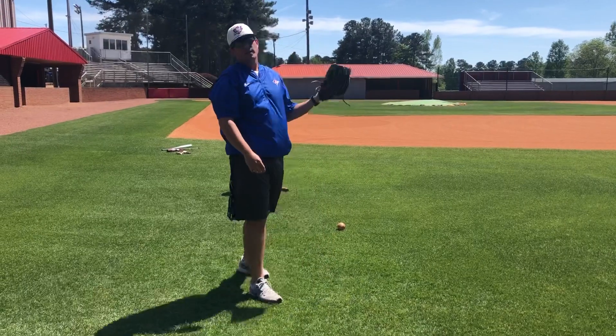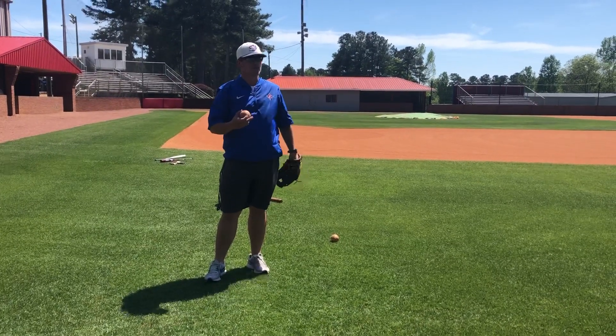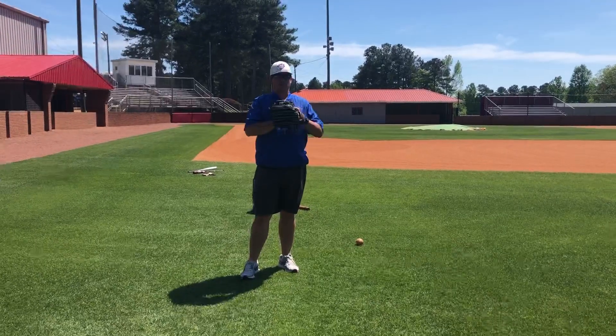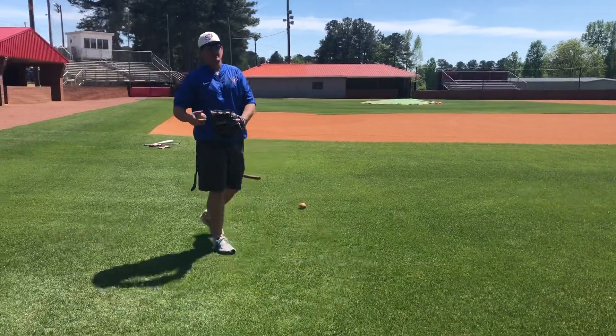The next one is throws on the run. I don't care if you're an infielder, outfielder, catcher — I want you to be athletic, so everybody does this. You're just gonna take a couple steps up the foul line and throw it on the run.